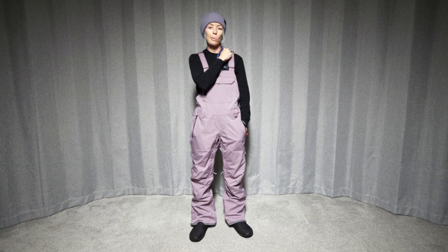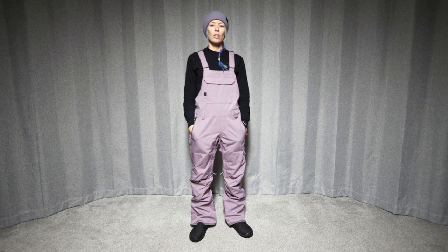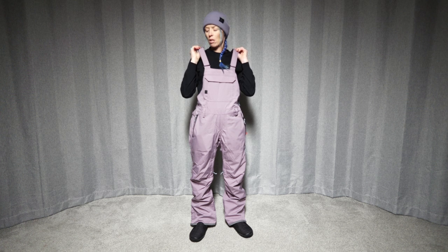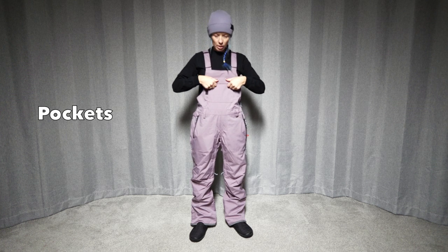Pretty comfortable overall, unless the adjustment ends up on top of your collarbone — it might be a little uncomfortable — but pretty low profile as far as the hardware on the bibs go. Let's check out some of the pockets.